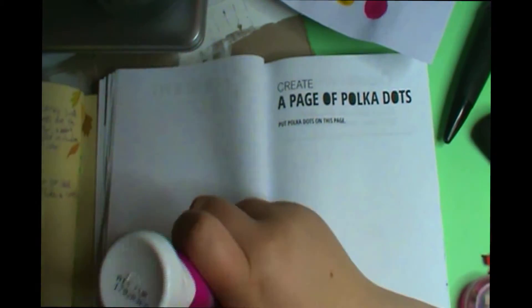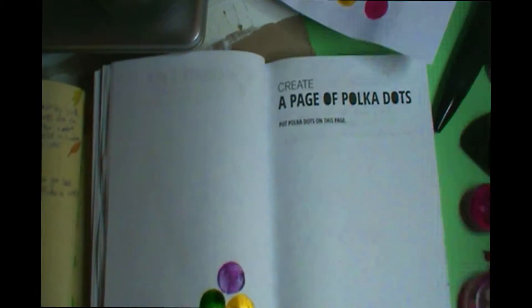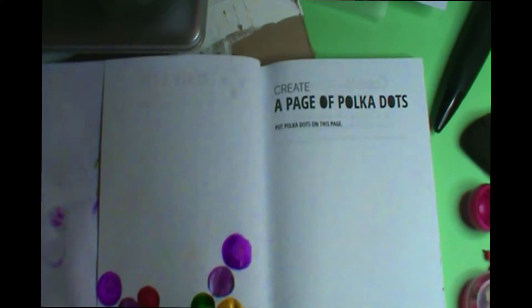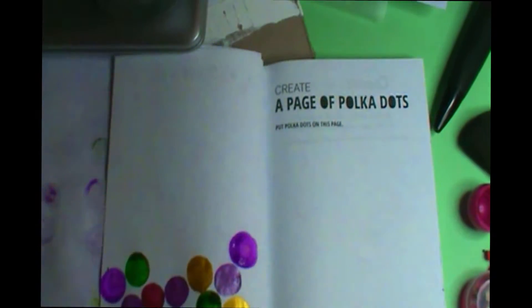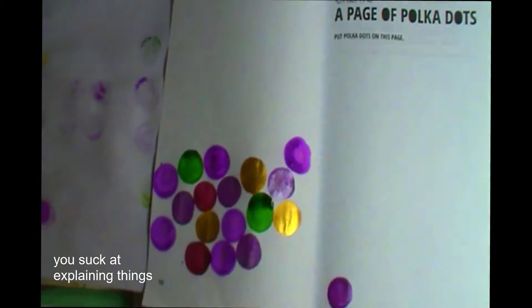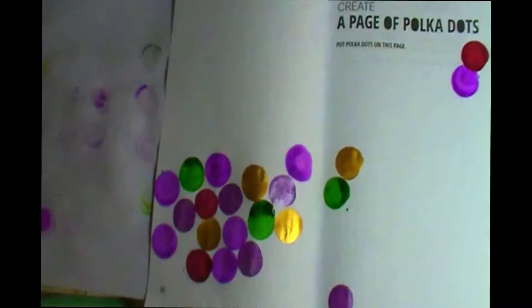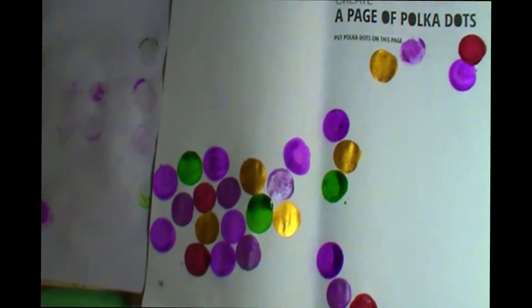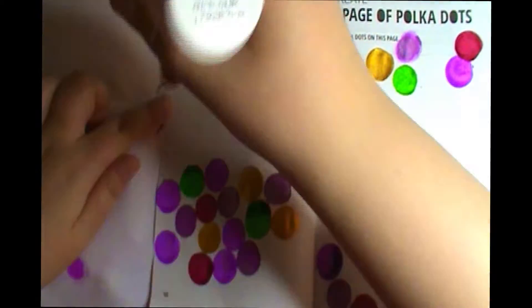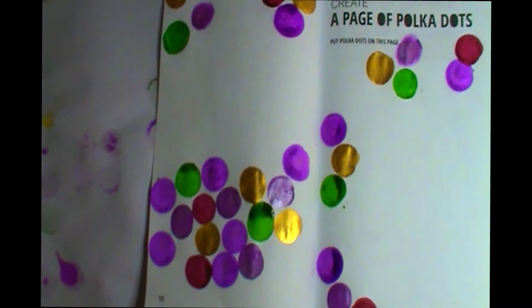Today I'm getting started with the Create a Page of Polka Dots. I took some bingo daubers — where you dot off your bingo — and I'm using those to create polka dots all over the page.